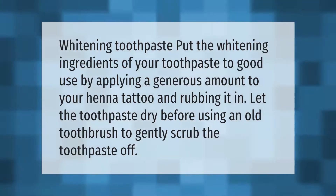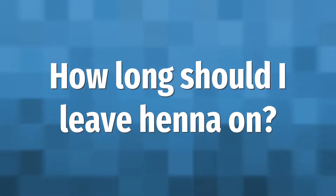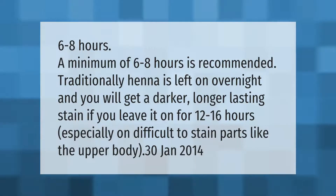A minimum of six to eight hours is recommended. Traditionally, henna is left on overnight, and you will get a darker, longer-lasting stain if you leave it on for 12 to 16 hours, especially on difficult-to-stain parts like the upper body.